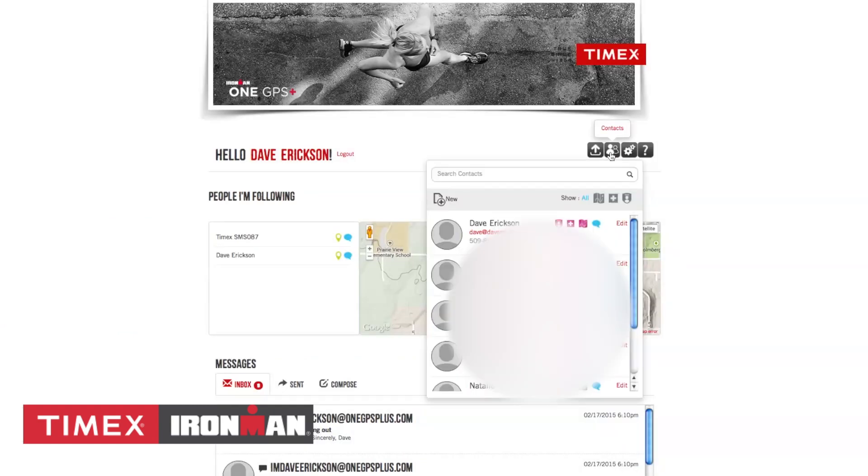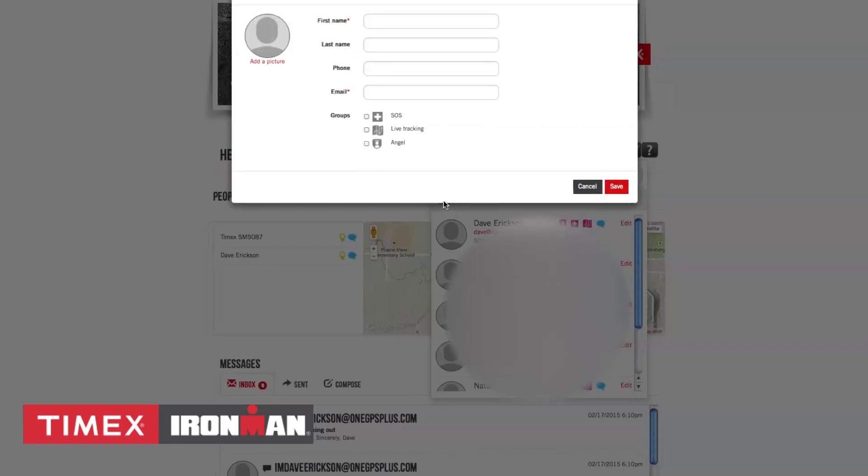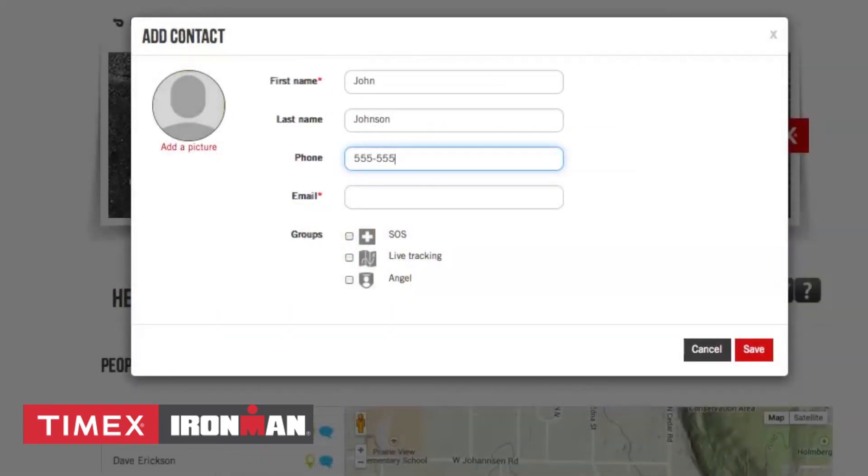The second icon is a link to your contacts. If you click it, you'll be able to add new contacts by clicking the New button. Then enter first name, last name, phone, email, and assign them as an SOS, Live Tracker, or Angel.